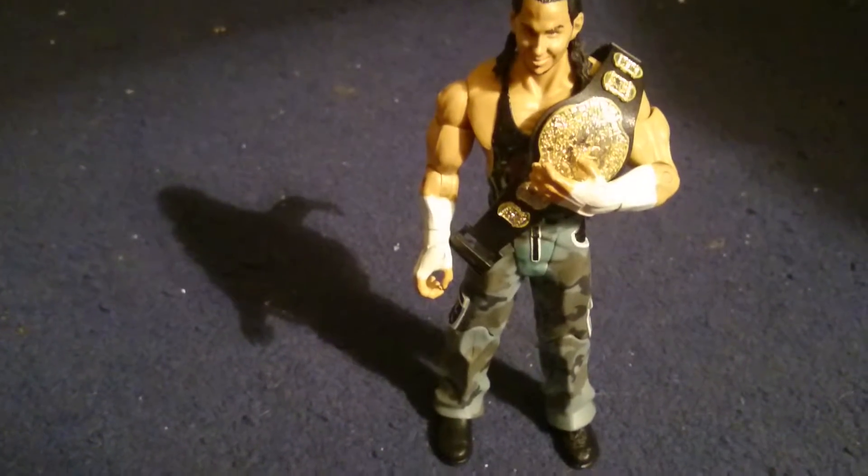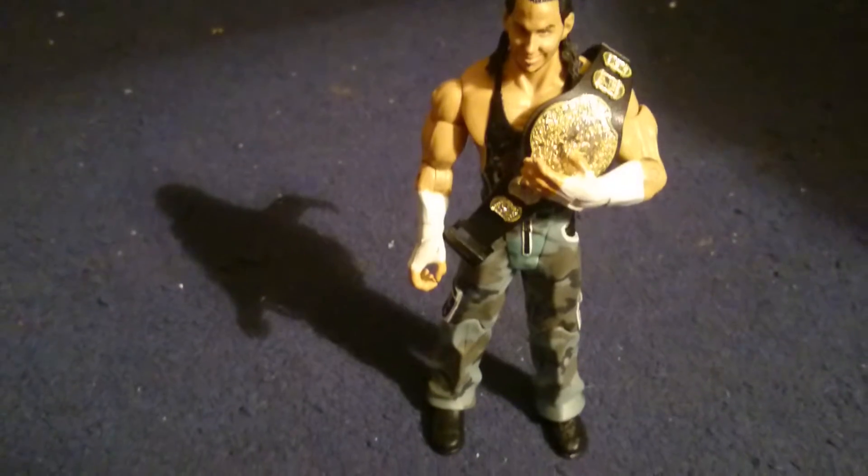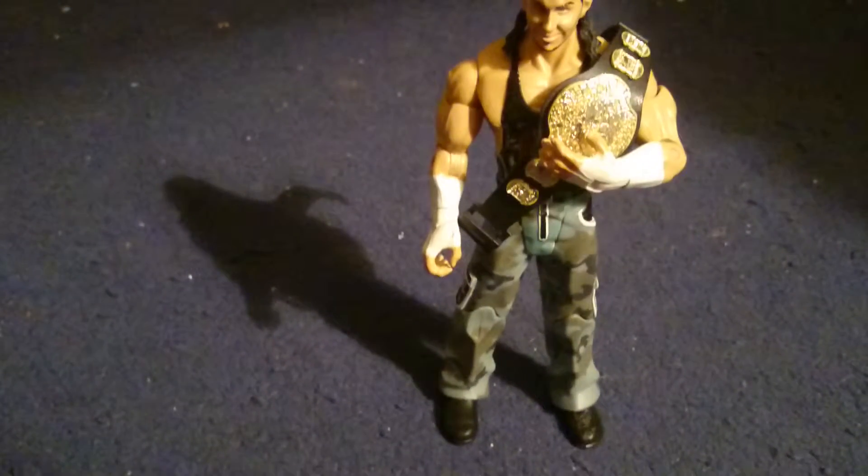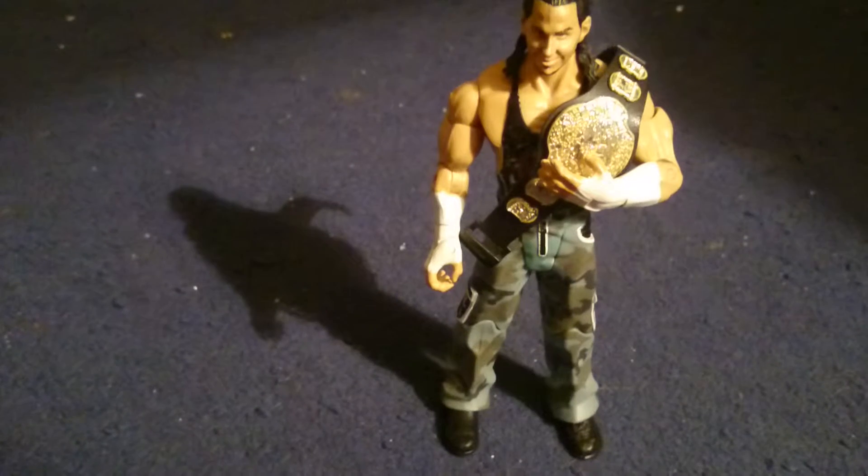Hello YouTube, this is the toy reviewer Yukoi here. Today I'm doing a YouTube review of WWE figure Matt Hardy, who has also been in TNA and a bunch of other companies.